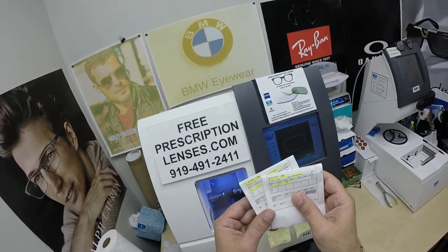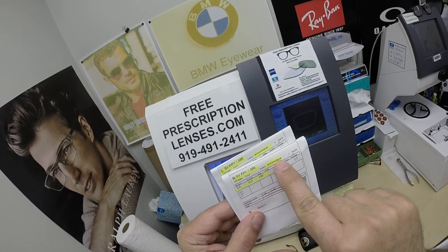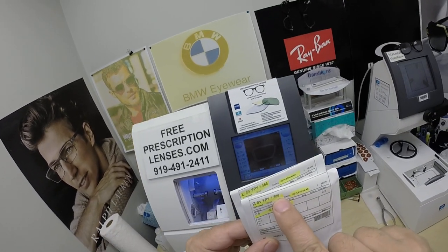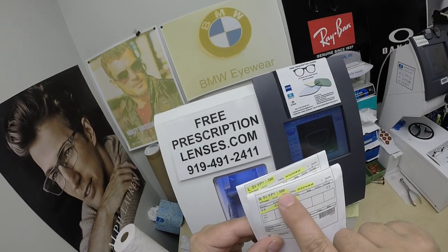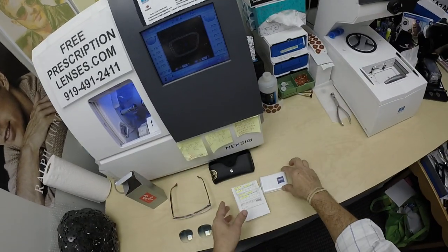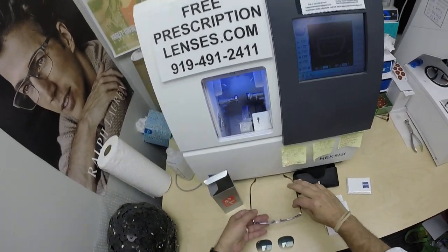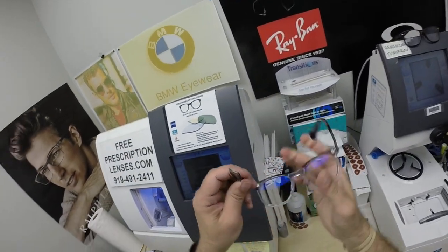He got the Zeiss Photofusion Gray with DuraVision Platinum Anti-Glare. I've highlighted the prescription for the right eye: 1.586, rounded up — what we in the industry call polycarbonate, 1.59. Highlighted prescription for the right eye, same for the left. You get the Zeiss Cleaning Cloth.